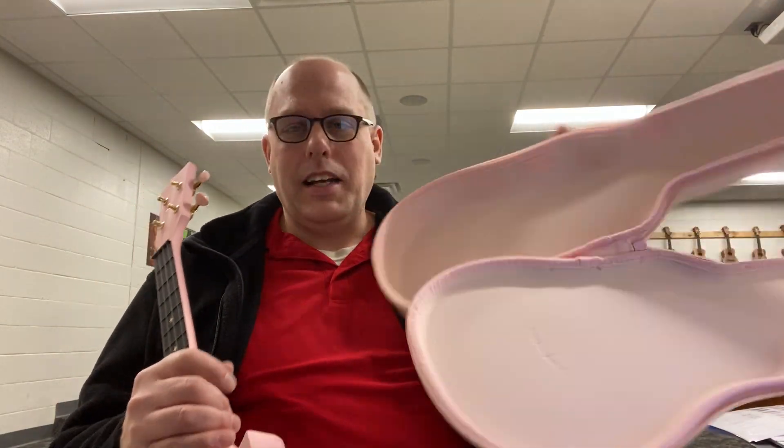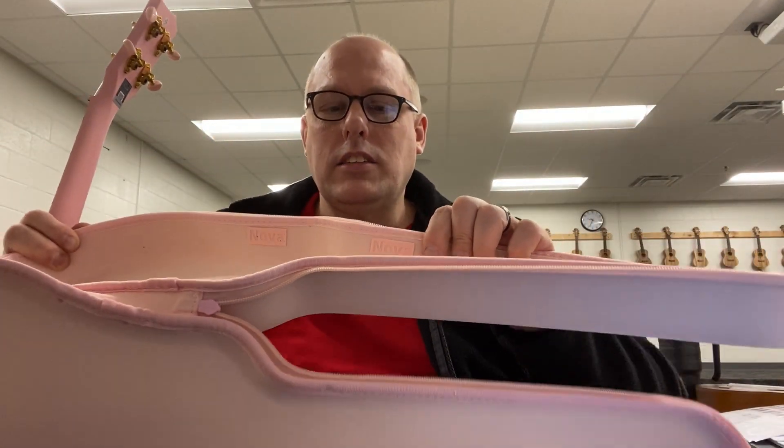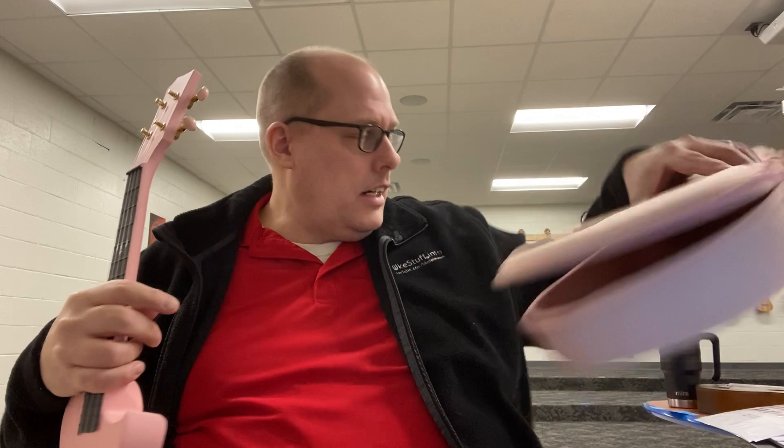The other thing I just noticed that I have not noticed before is if you look in here in the case, it says 'Nova.' I did not even know that. Having two black cases, it just didn't even jump out at me.